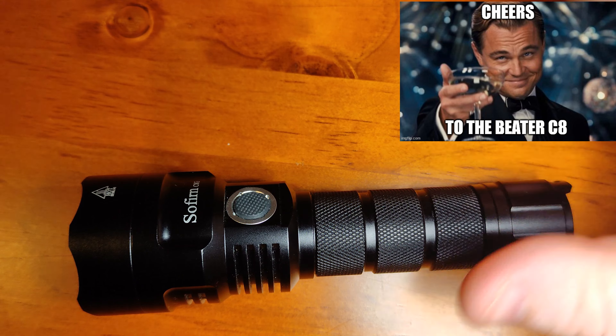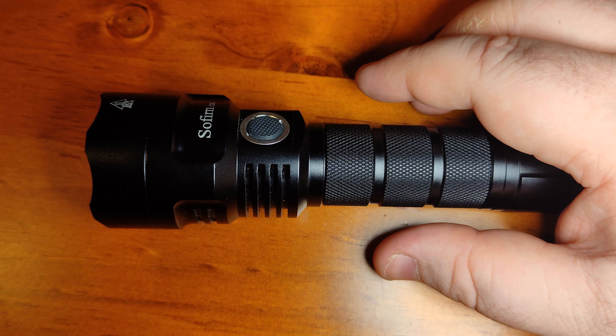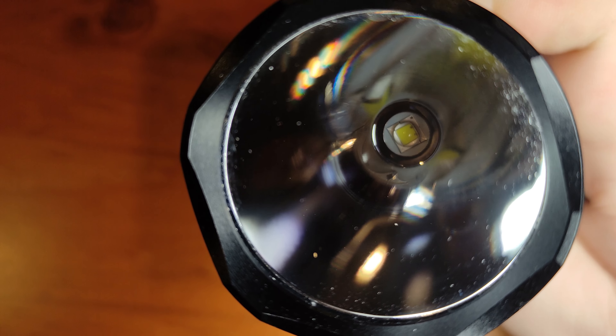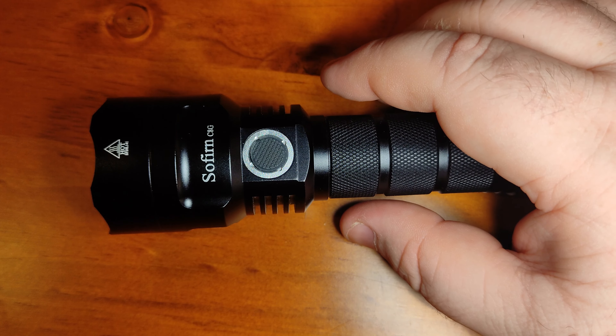It's made out of aerospace aluminium alloy, as you would expect. It's got AR coated glass and uses a SMO reflector. You can get some C8s with OP style reflectors but they're not that common at the C8 size.